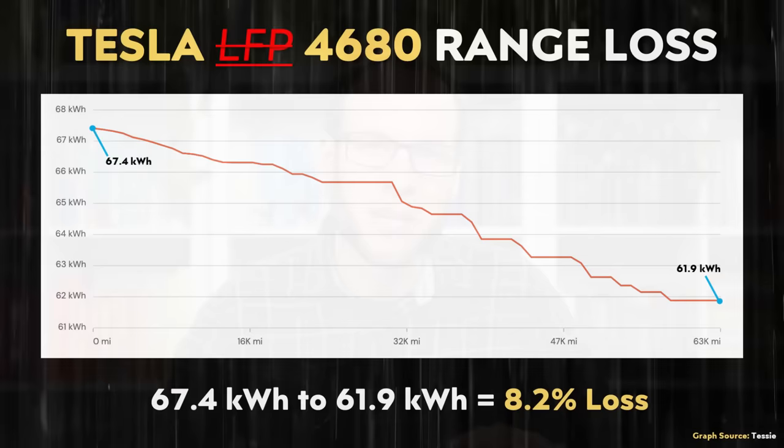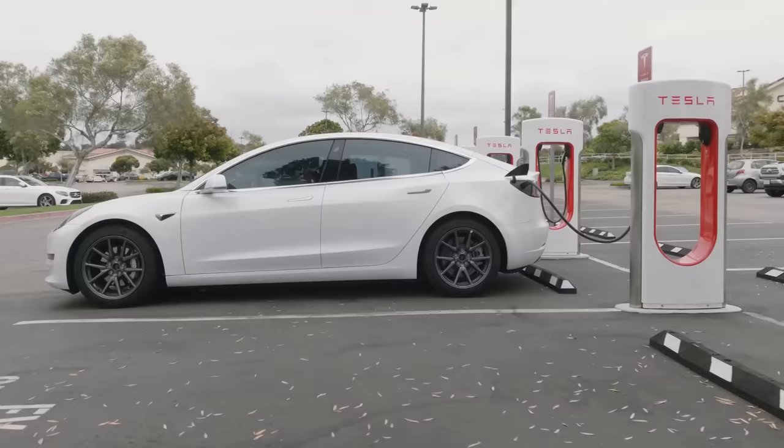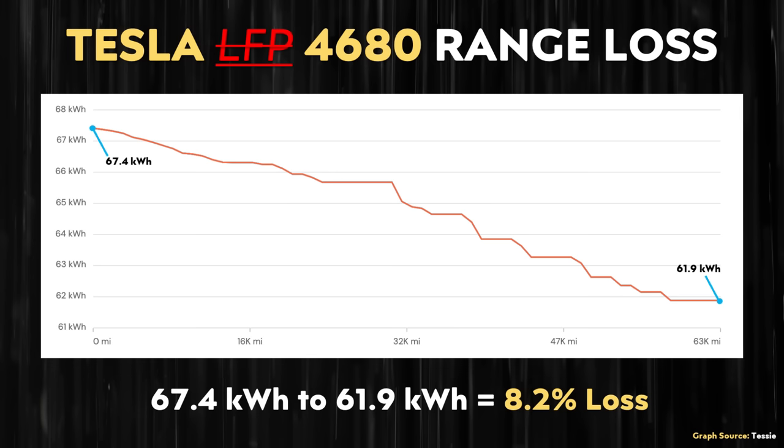Note that this video is a correction to a previously published video where I had a mix-up in the LFP degradation chart. Thanks to those of you who pointed out in the comment section that the LFP-equipped Model Y or Model 3 does not have a 67-kilowatt-hour battery pack. So the chart I used last time was wrong, and I reached out to Tessie and asked them for battery degradation for LFP-equipped vehicles, and they mistakenly sent me a chart for the 4680-equipped standard range all-wheel drive Model Y instead.